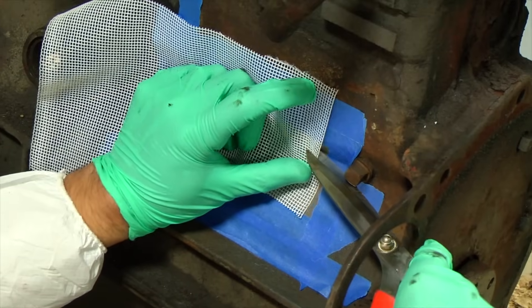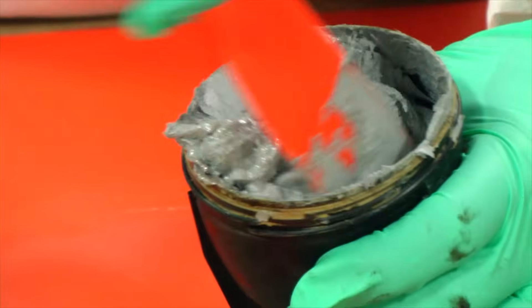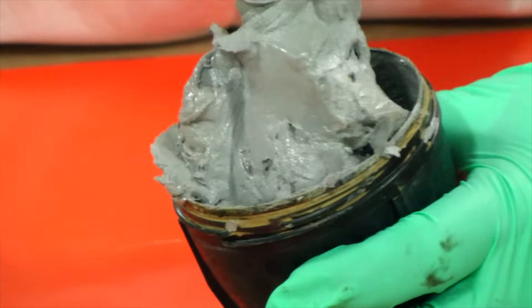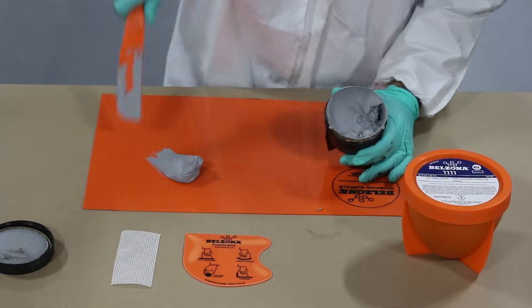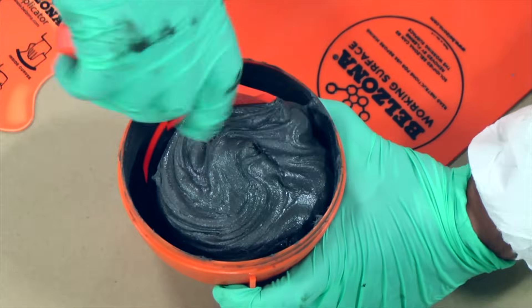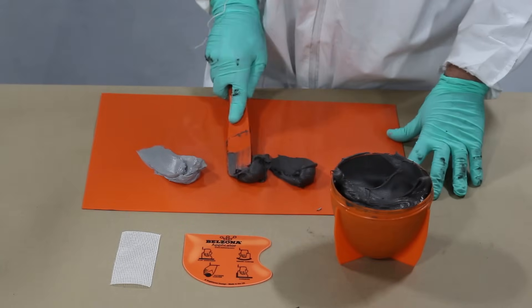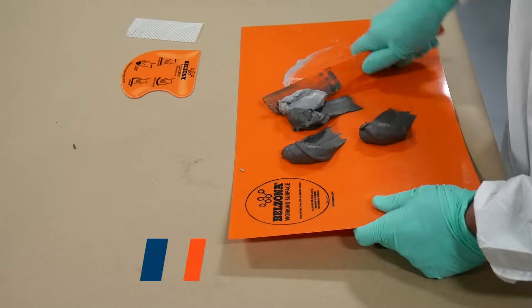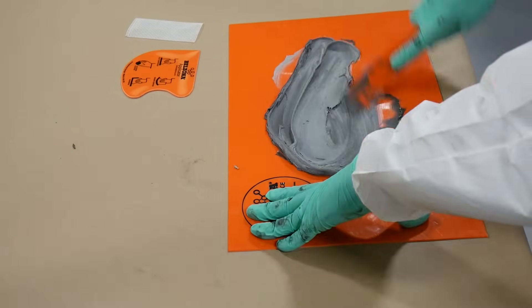We then measured and cut a piece of Belzona reinforcement tape to match the masked-off area. We mixed an appropriate amount of Belzona 1111 and made sure that we achieved a uniform material.